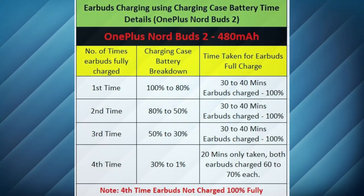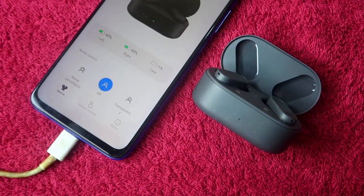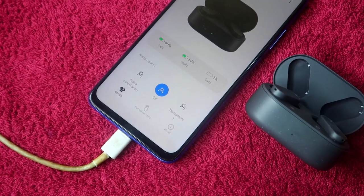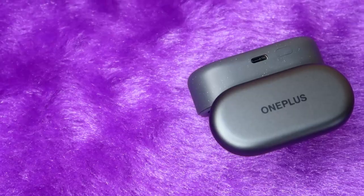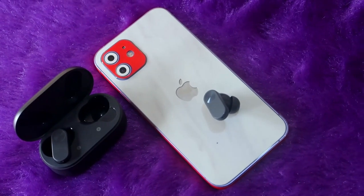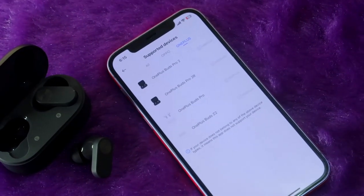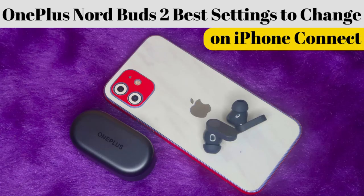I have also provided a breakdown of the case battery usage when charging the earbuds. With the OnePlus Nord Buds 2, you can easily check the case and earbud battery levels using the HeyMelody app. However, this app is only supported on Android smartphones — if you are an iPhone user, you cannot use the HeyMelody app with the Nord Buds 2. We have already posted a video about the best settings for connecting the Nord Buds 2 to an iPhone.